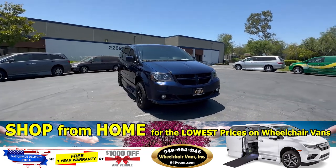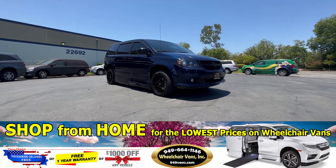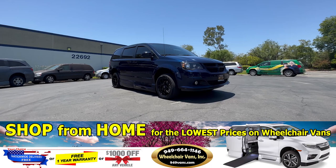Hello and welcome to Wheelchair Vans Inc. Today I will be going over a 2016 Dodge Grand Caravan equipped with the BraunAbility in-floor ramp.